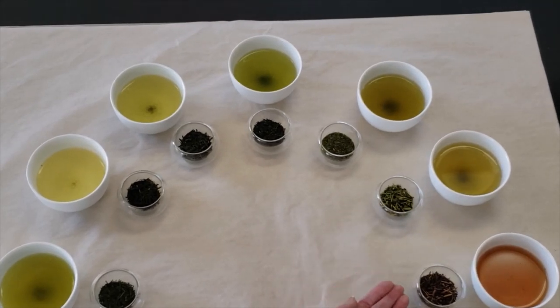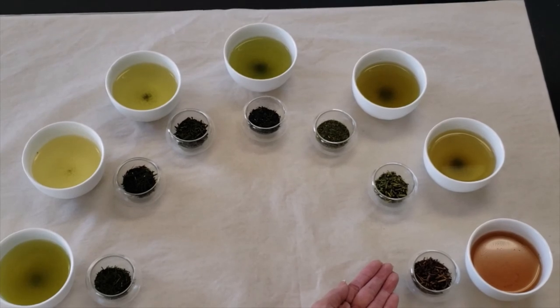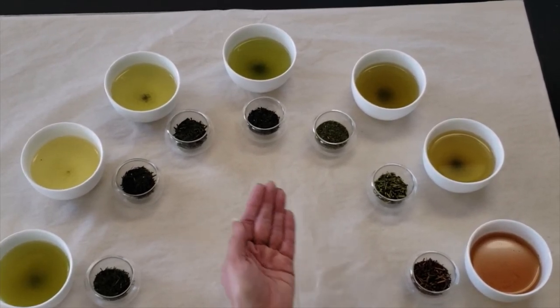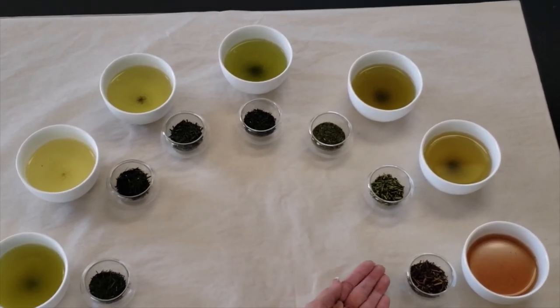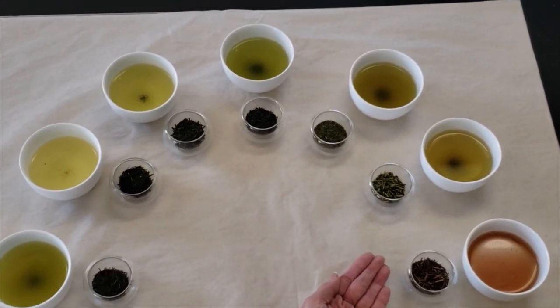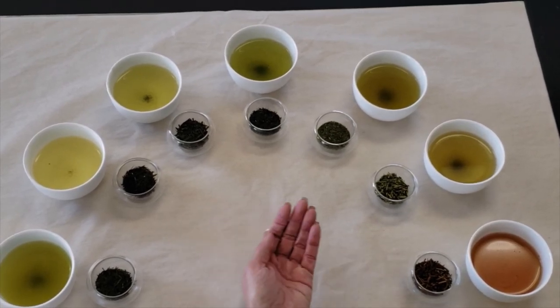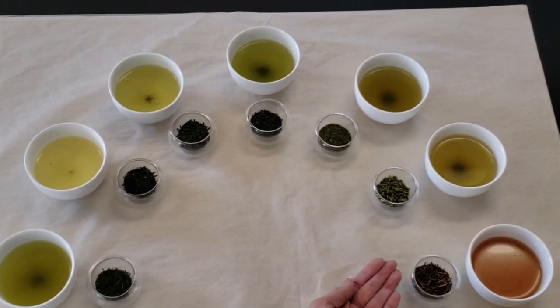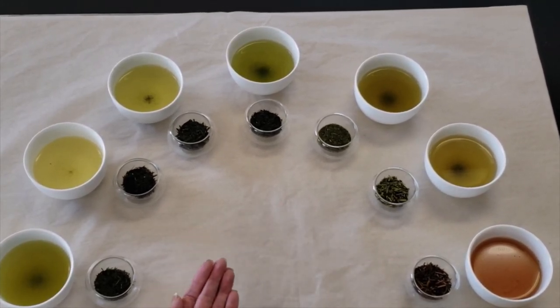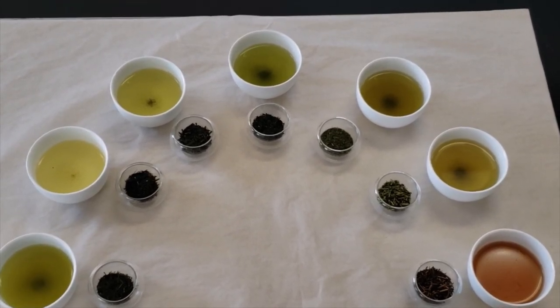Last but not least is hojicha. Hojicha is fun because it is green tea — it's actually going to be either sencha or bancha that has been flash roasted. That roasting process takes the tea from a grassy flavor to a roasted nut flavor. These are the teas you would traditionally put into a Japanese kyusu to enjoy.